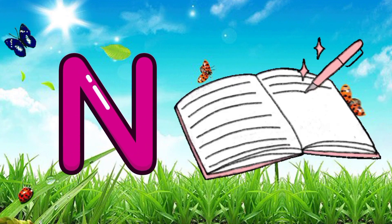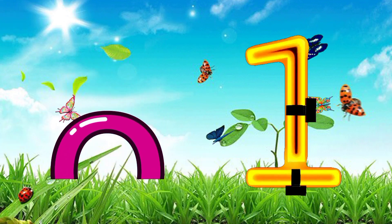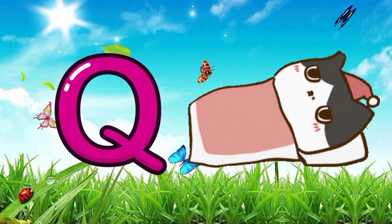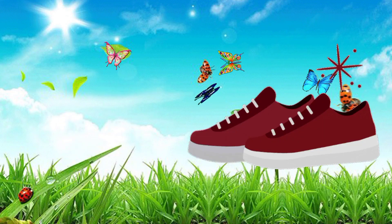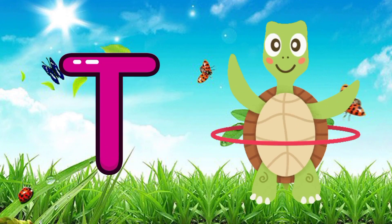M for macaroni, N for notebooks, O for one, P for pumpkin, Q for quilt, R for radio, S for shoes, T for turtle.